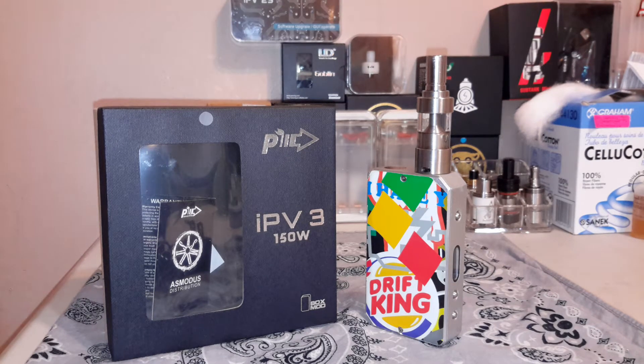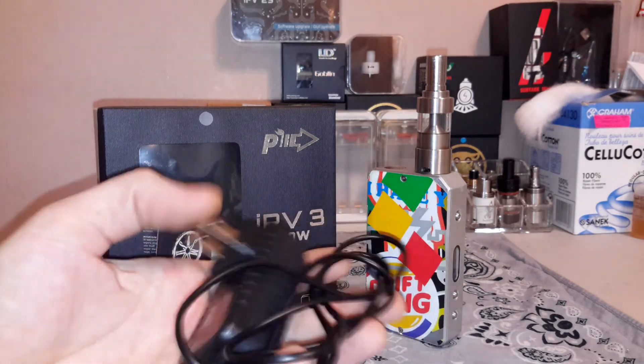What's up everyone — back with a short, sweet little video for all you IPv3 users out there. I get questions all the time about chargers and how I'm charging it. I picked mine up on eBay for five bucks and I wanted to share where to get a cheap wall charger for your IPv3. The mistake most people make is buying a wall charger with the wrong size plug — this is the one I picked up.